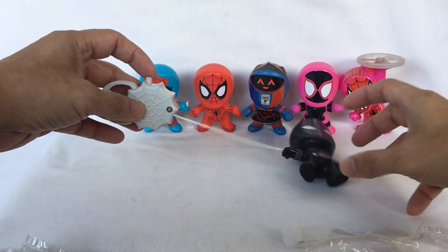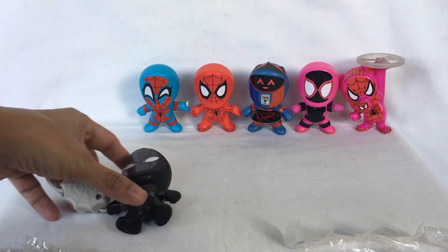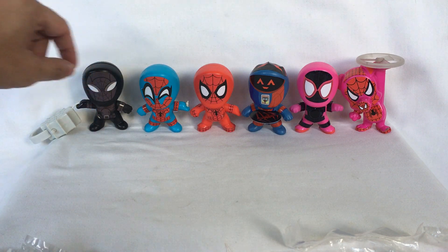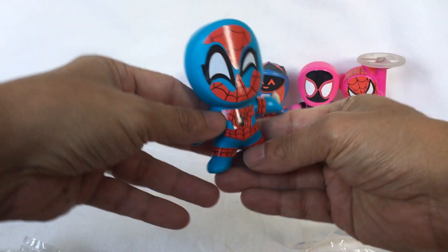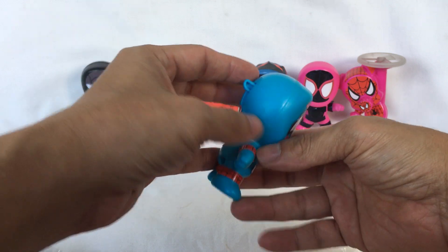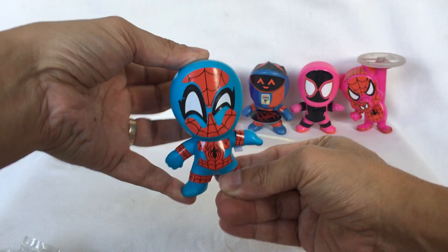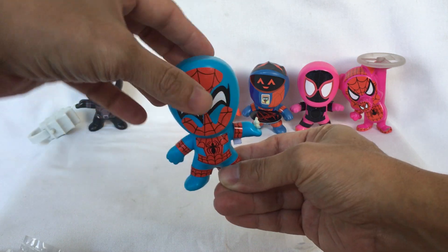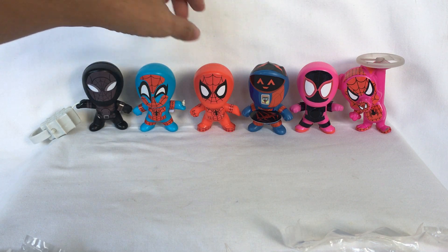Next is Peter Parker. Turn it around, push down this lever, and the webbing goes out. Very cute.